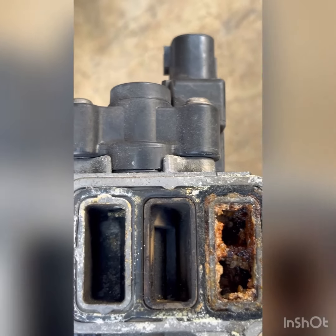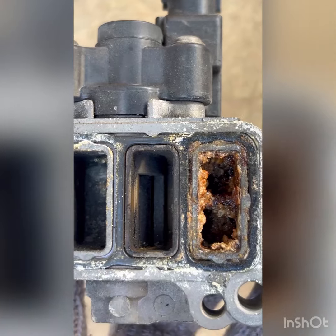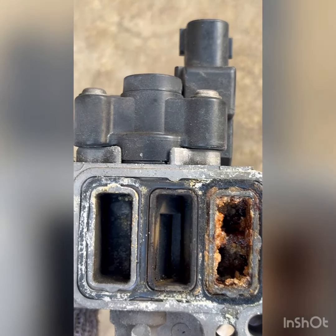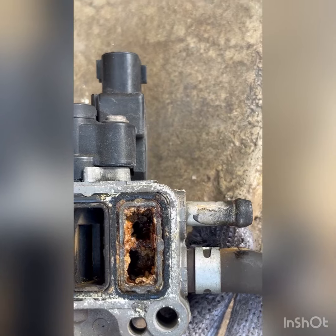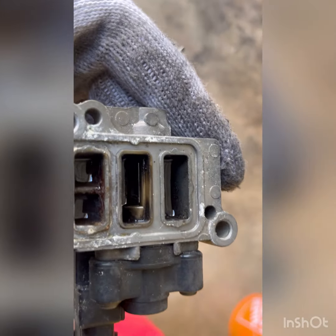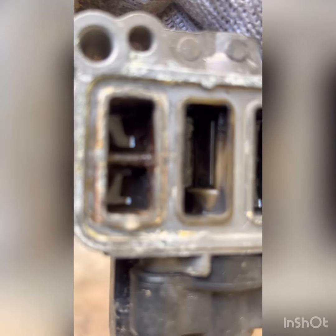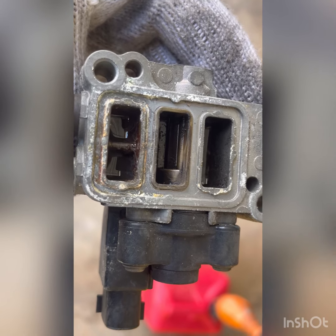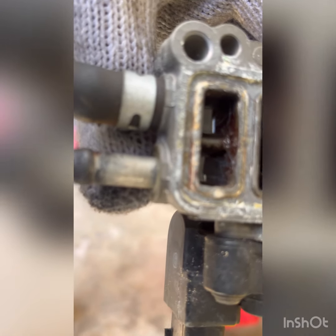We're going to clean it up real good, put it back on and see if it works. Sometimes it just takes putting it on and pulling it off a couple of times. But if it doesn't work after cleaning, we'll take it back off and double check. Actually, the valve is completely stuck — I can't even move it. It seems like water got in there and rusted it up. I'm going to let it sit with some WD-40 for a bit and try to free it up.